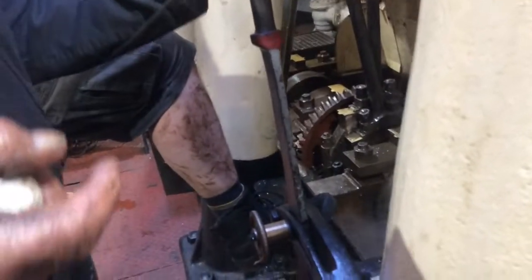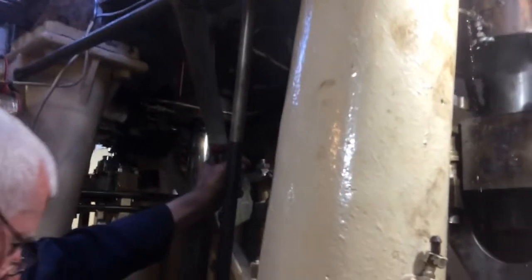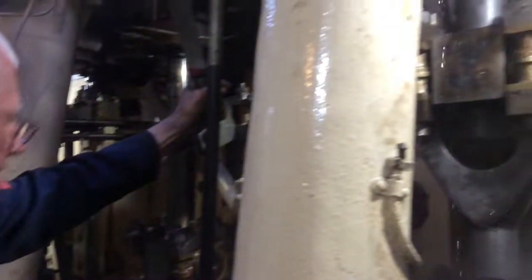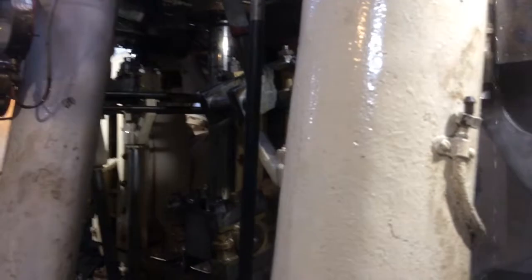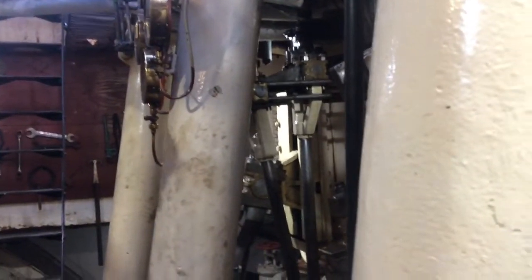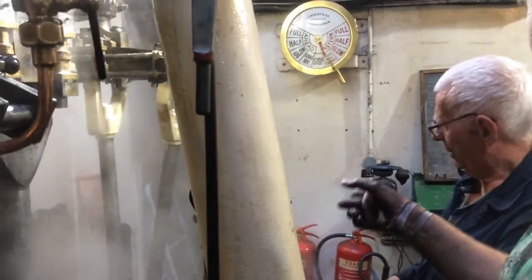That's the regulator cracked open. At the moment you're in reverse — that's just as wide as I've stopped there. I'm just trying to get the piston in there. Let me try this way. You've got some steam coming through from that.